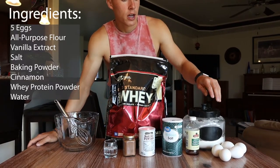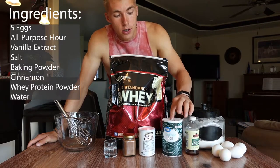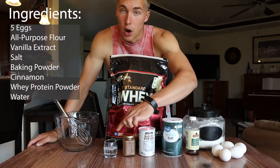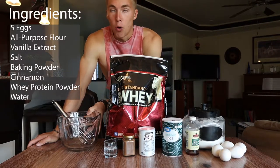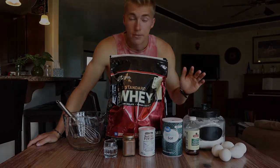Here's all you're going to need: five total eggs, some all-purpose flour, vanilla extract, a little bit of salt, baking powder, cinnamon, water, protein powder, and then a bowl and a whisk to mix it all up. That's all you're gonna need.